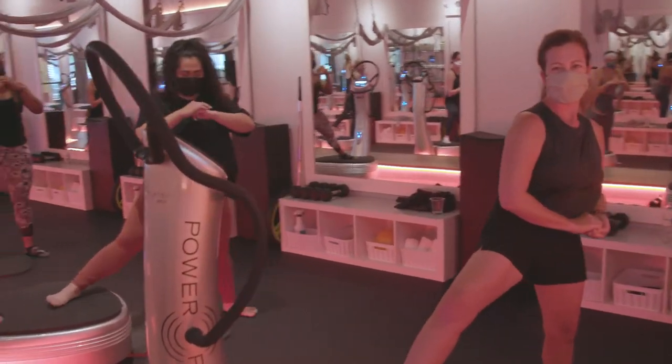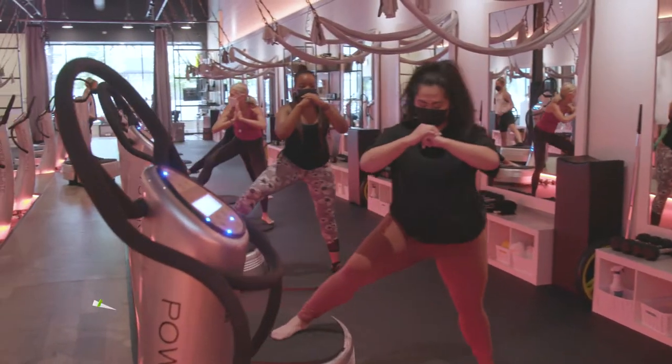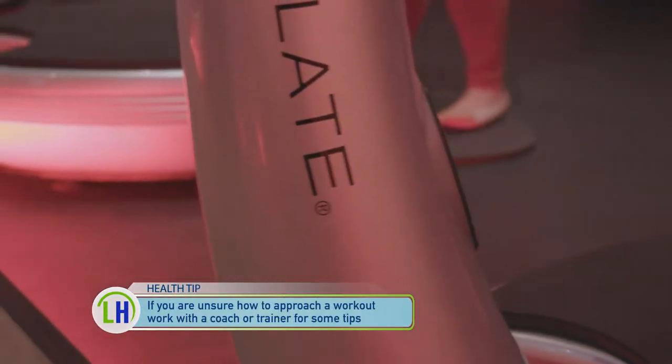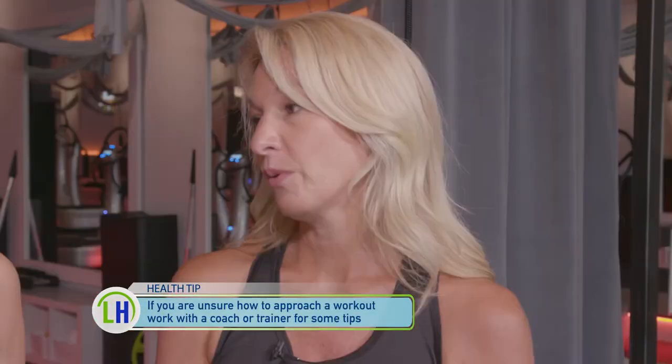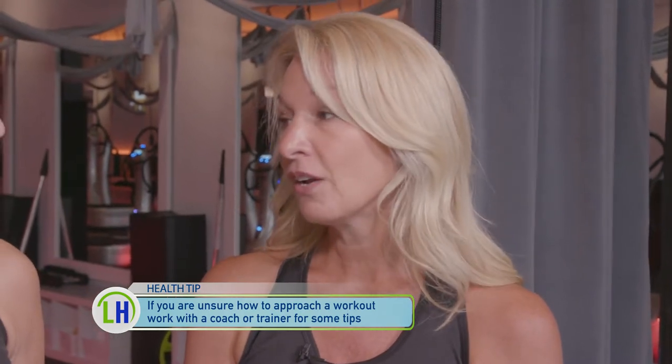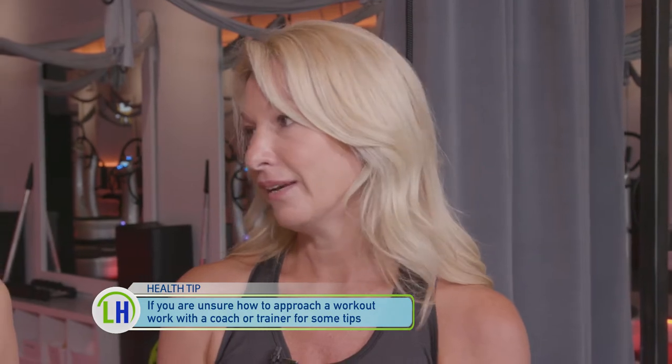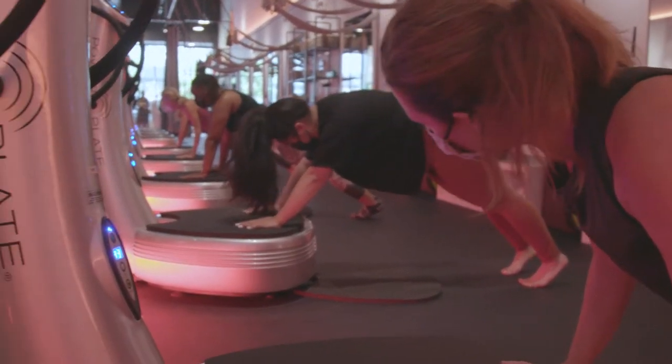To think about vibrating for the entire workout can be scary, but you take it in your own stride. After about five minutes in, you won't even notice the vibrations. We teach you how to stand on it with proper form, so it's easy. Anyone can do it. It really is an innovative way to get your body moving in a healthy way.